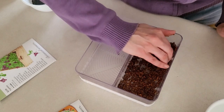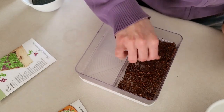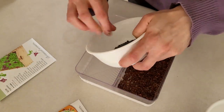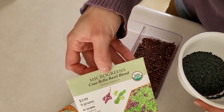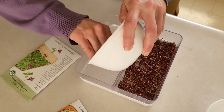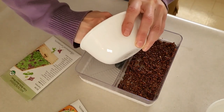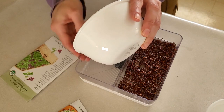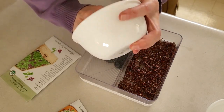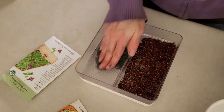Spreading seeds out evenly makes sense — same thing happens in the garden; if seeds aren't spread out, some won't germinate. The second variety I have is a Ciao Bella basil blend, which is going to be very herby and sounds delicious. This one definitely has a bit more of that mucilage — it's what makes it kind of gloppy. If you've ever soaked chia seeds, they look a lot like this; it's a protective coating they have.